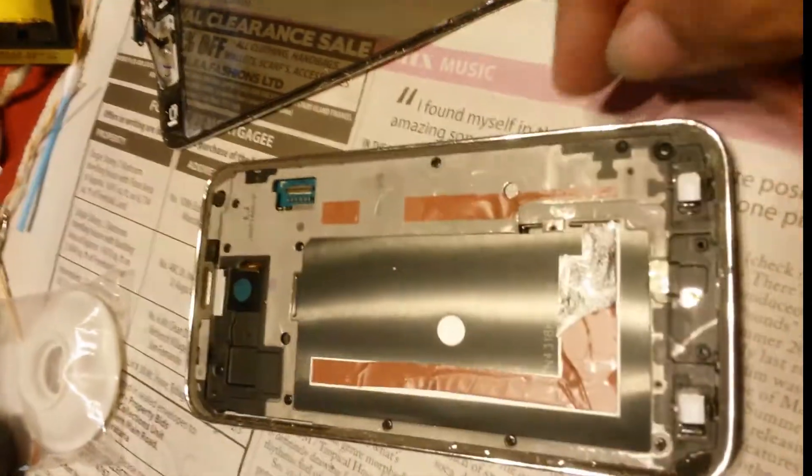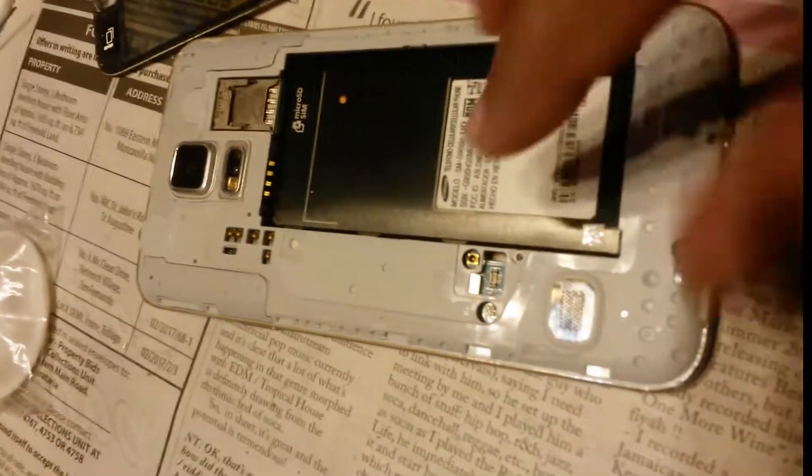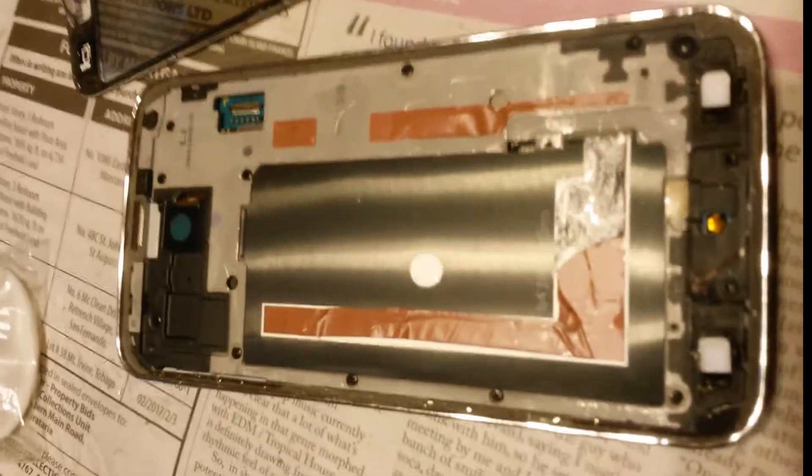The front has an interesting design. Pop off the steel plate and take off the little connector from it — not that important actually. They've stuck this thing together at the edges, as you can see.